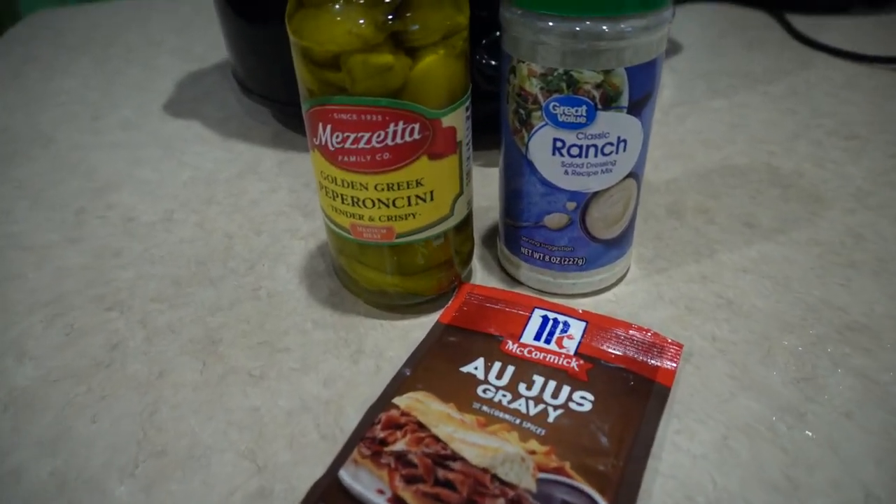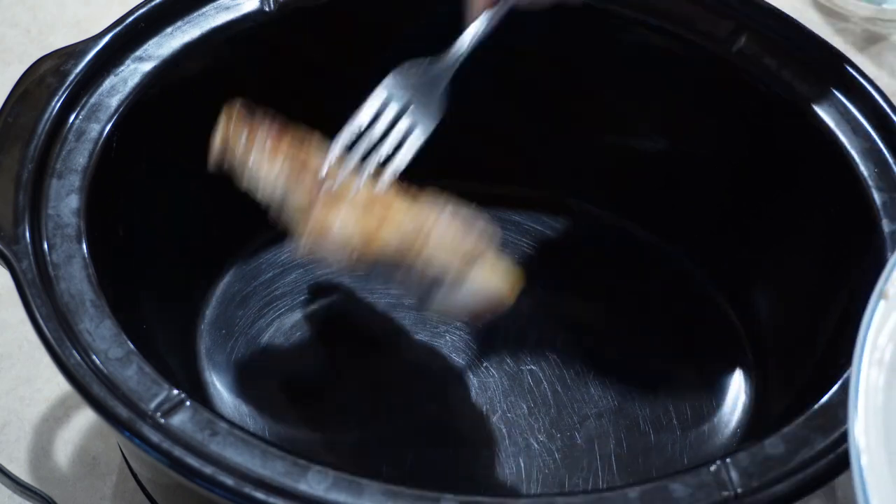Gather your ingredients: pepperoncini peppers, ranch, and au jus gravy.